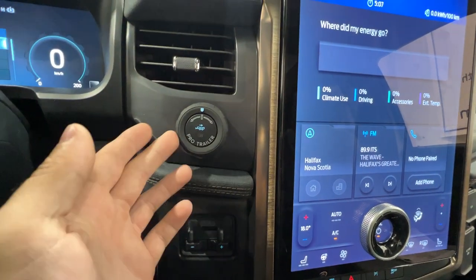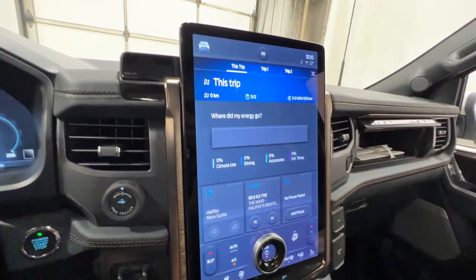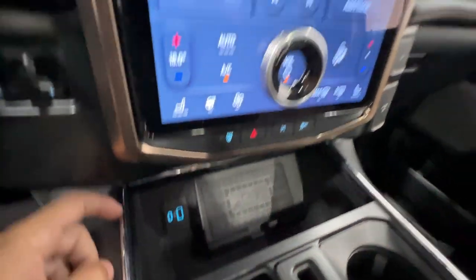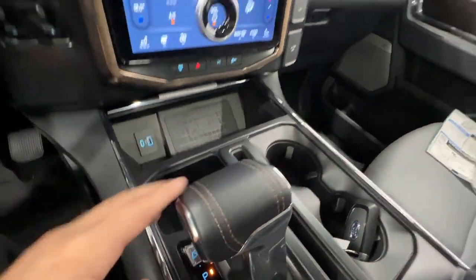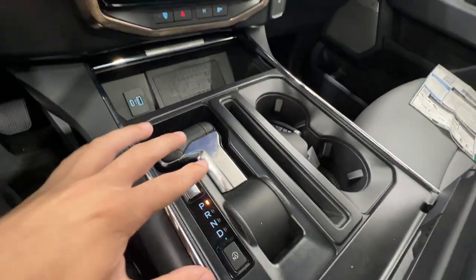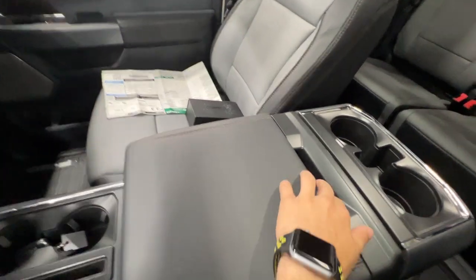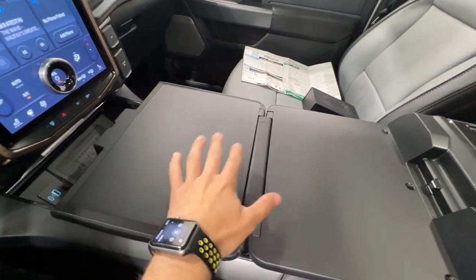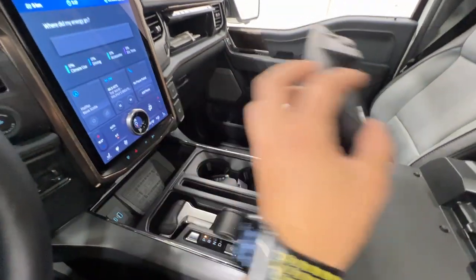We have pro trailer backup assist and a trailer brake controller, plus the max trailer tow package. There's also a wireless charger on the Lariat and USB outputs. The shifter has a really cool feature — you can click a button and fold it down, which is standard on the Lightning. You can then fold the console the other way to get a nice flat load surface, great for eating lunch or doing some work.